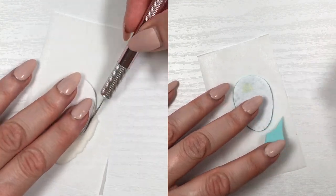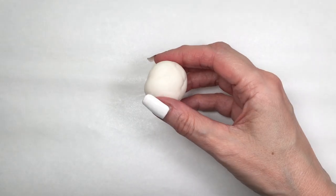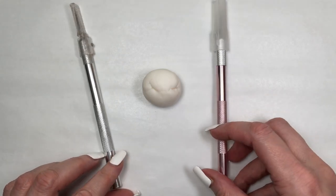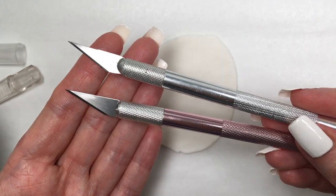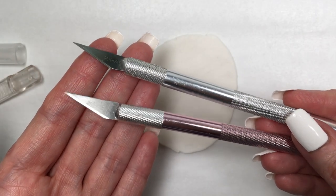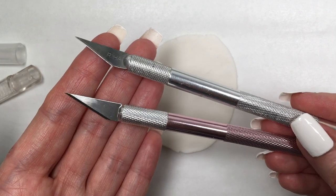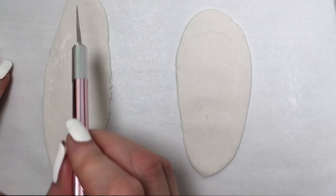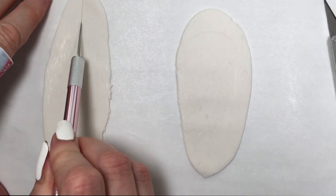I'm also going to be testing this with some gum paste, and comparing it to a regular exacto knife to see if there's actually any difference. As you can see, both knives look exactly the same except one has rose gold and the other is silver. Rolling some gum paste — and rumor has it that if you clap three times, your gum paste or fondant just rolls by itself.